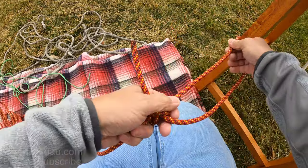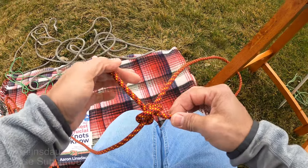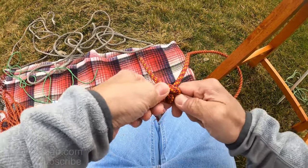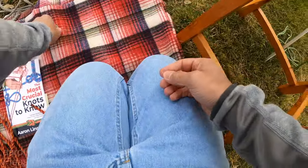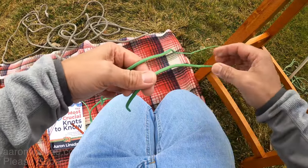Now there are a couple downsides to this knot. This thick, stiffer cord does not hold the knot very well — it tends to want to come undone. So what you want to do in this particular case, especially if you're using it as a guy line for a tent, is typically your guy line is going to be much thinner.